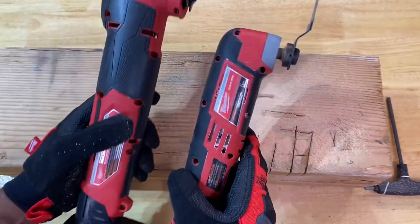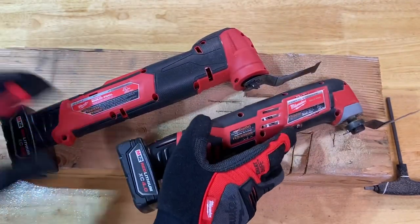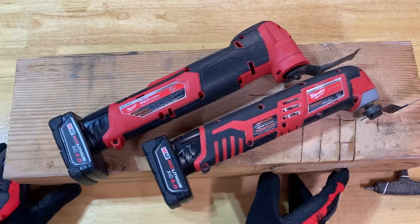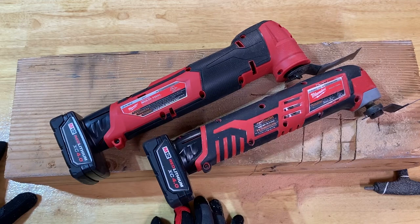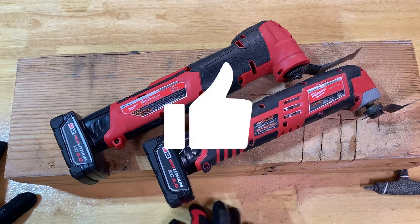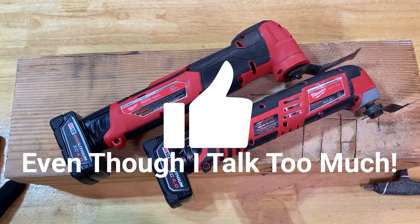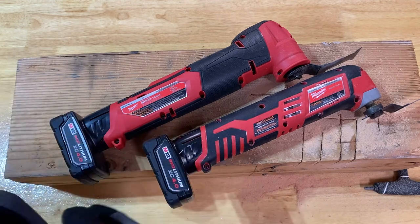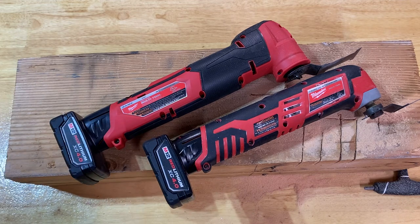Just with those couple of tests, we can rule out any theory that the older version is better than the newer one — nobody's saying that anyway. Each tool has its place and application. The power and feel of the original M12 non-fuel version is perfect for certain applications and I'm very accustomed to it. This new one has much more power, but it's also bigger, heavier, and has a different feel — definitely something to get adjusted to.